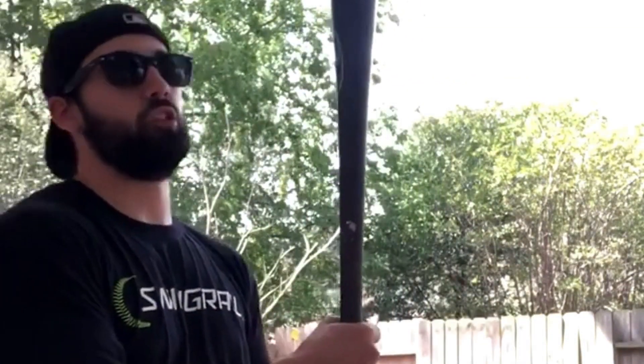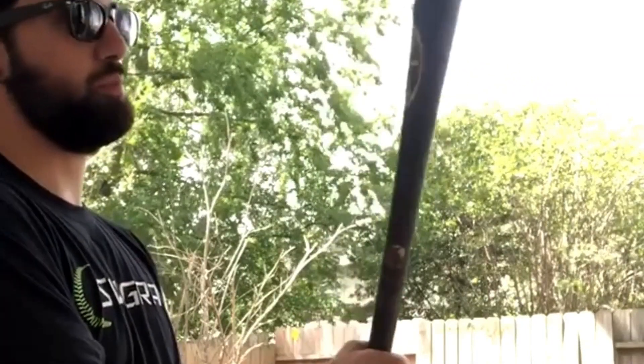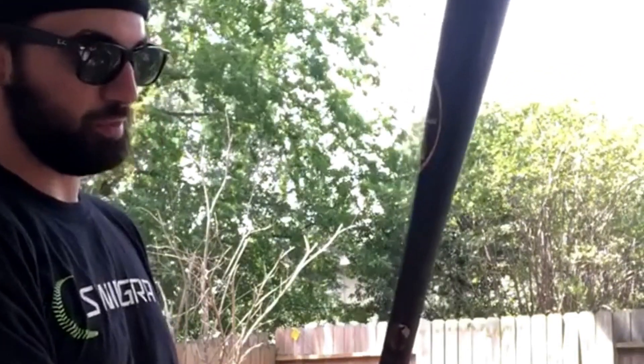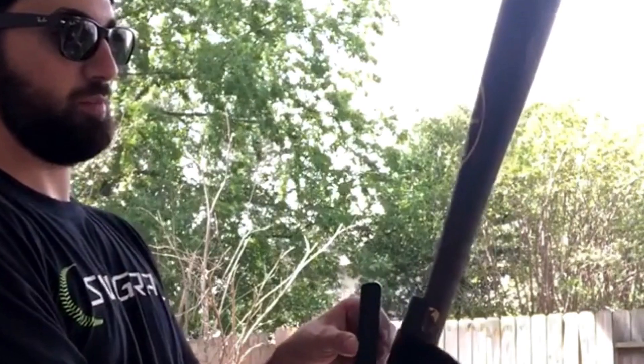All you got to do is get it set up. Make sure you're going to line your hands up. So wherever you swing, if you choke up, choke up. If you're over the knob, go over the knob. Just line up where your hands are. And then you're going to put the little stick thing just right there above your hands.